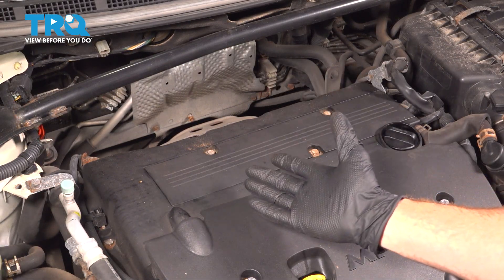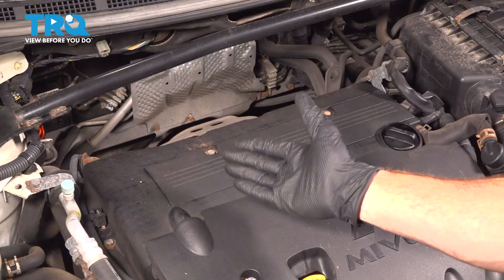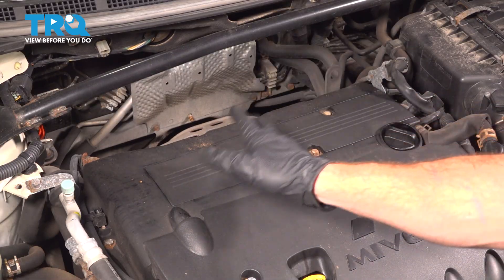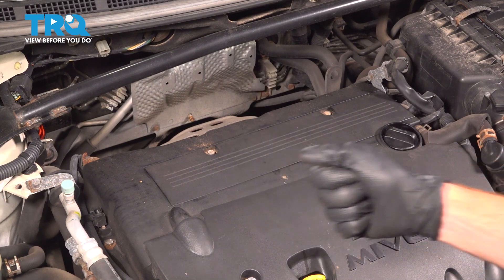We've finished our installation. The next thing you want to do is go ahead and start the vehicle and let it run. Make sure you have no running condition issues and no check engine light. Close the hood and take your vehicle for a road test. Thanks for watching.